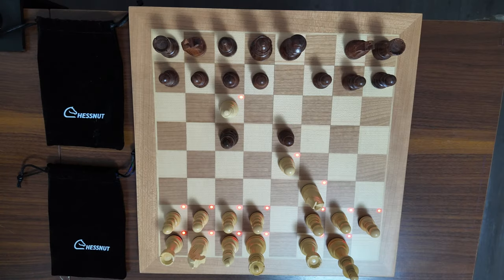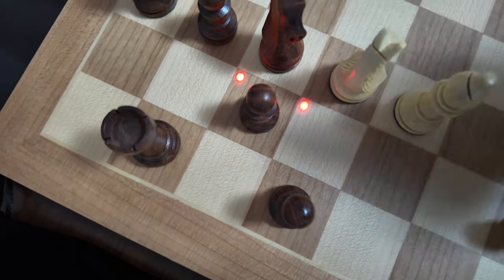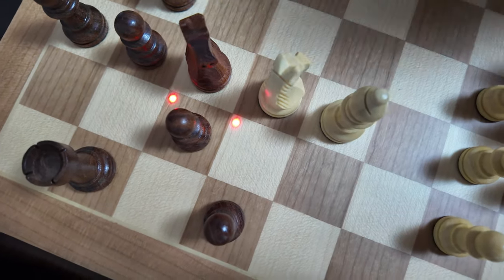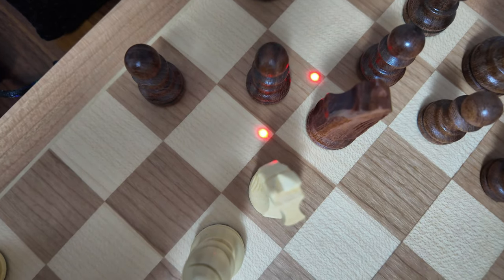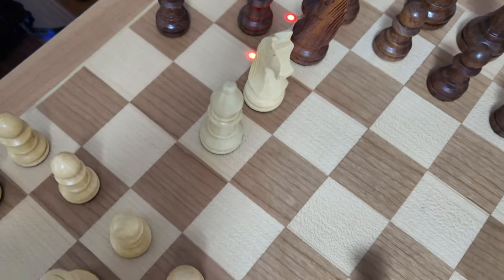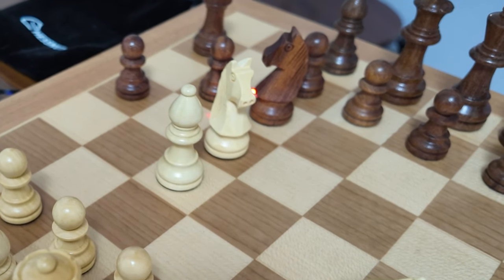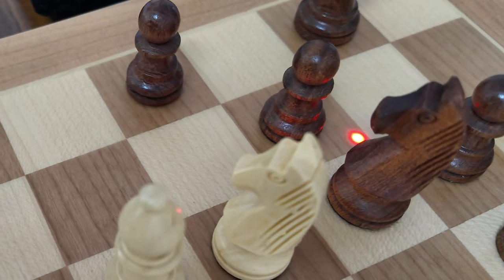Now let's compare the LEDs of the Chestnut Evo to the Chestnut Air boards and see any substantial advantages. Here is the LED — we want to move the Chestnut Air Plus pawn to the next square. What I want to point out is that since these LEDs are dots fixed at a certain corner — the top right corner of each square — if we look from a different angle it's kind of hard to see the LED. It also depends on how the pieces are placed, making it hard to see where to place the piece.